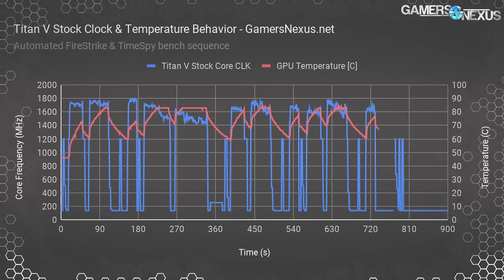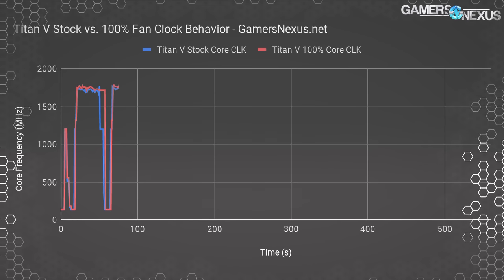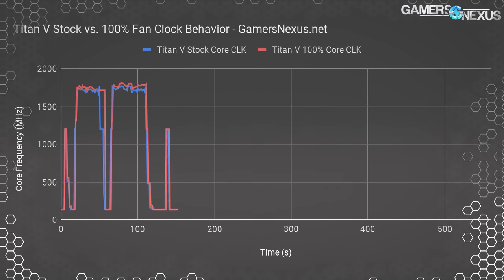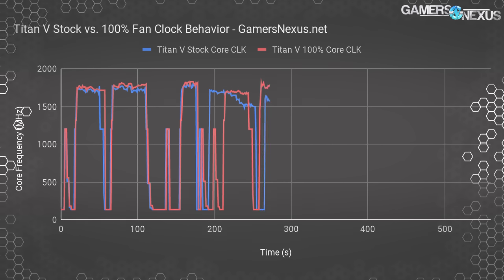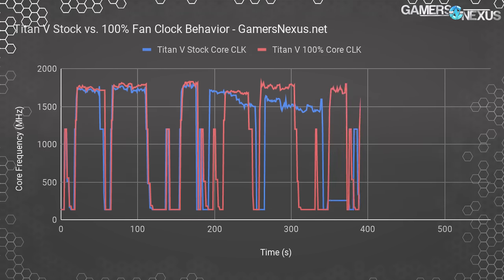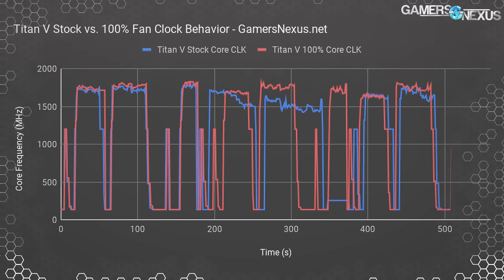Let's manually impose 100% fan speed for the next round. This chart shows complete stock settings except with the fan boosted to max speed — primarily to understand performance and not sustainable in any real environment, as noise output is around 60 dBA. Looking at frequency, between auto and 100% fan curves with no overclocks at all, the frequency picks up considerably. We see differences of up to 100 MHz and beyond in some instances — that's a lot of performance left on the table just because of this bad cooler.